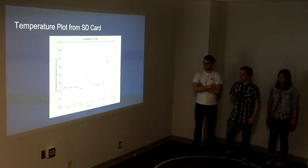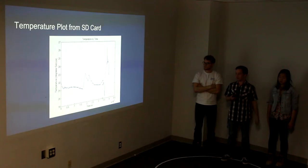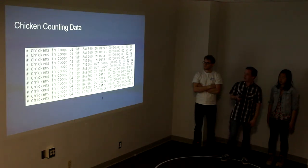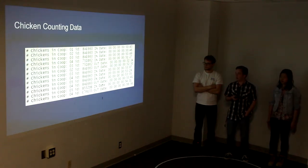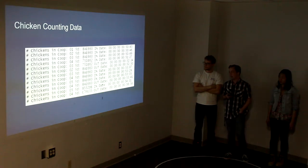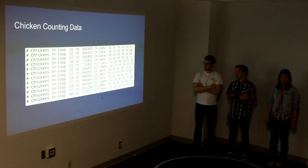And here's the temperature plot. It changes basically based on what time it was and whether I was inside or outside with the device, because I was moving it to different locations to see what happened. And this is our sample chicken counting data from our live test. It records the current number of chickens in the coop as well as the ID of the chicken that walked through, and it timestamps it.